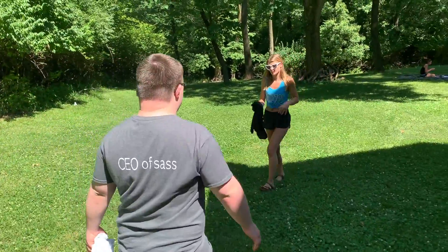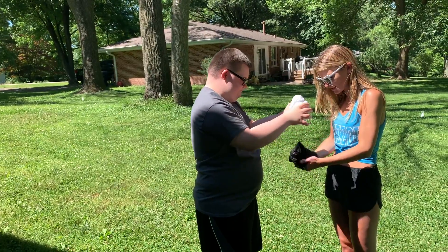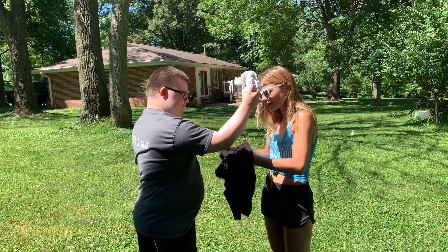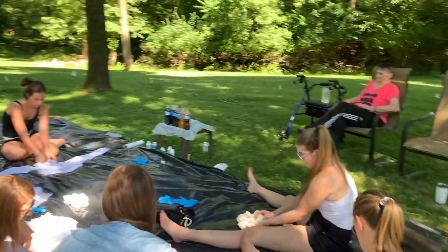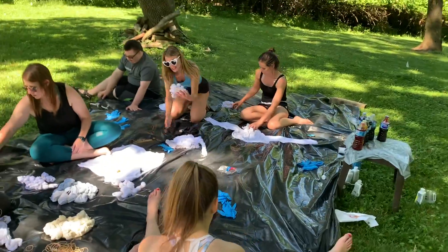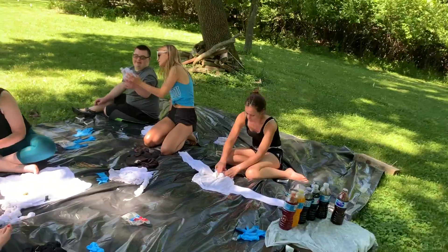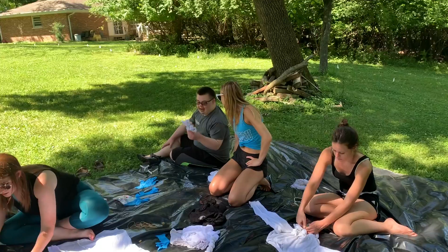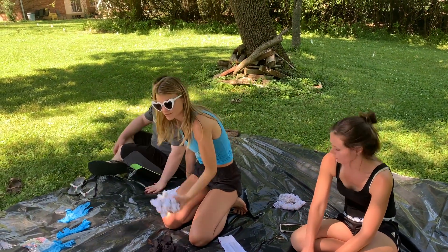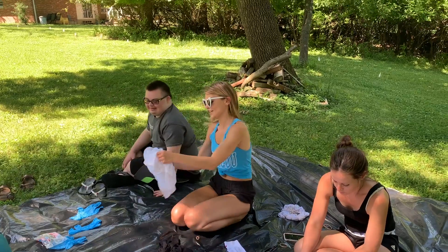We're gonna need to wring them out. You've tie-dyed before at camp, haven't you, Dee? Wonderland camp. Look at that, we're recycling some water. It's gonna be like rainbows. Or like ramen noodles! You want a rainbow or a ramen noodle, Derek? I'm eating ramen noodles. That is hilarious.